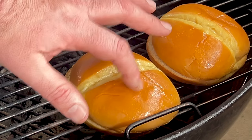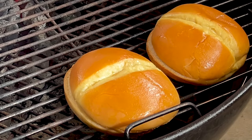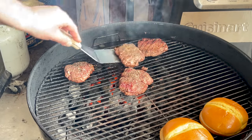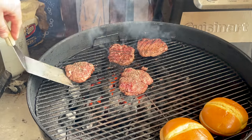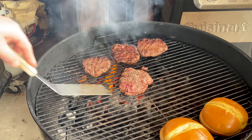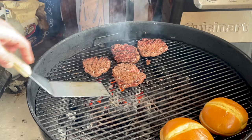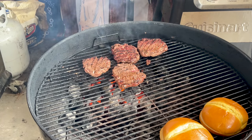The buns are coming along nicely. It's been about four minutes, so I'm going to flip the burgers. Coming along really well — give them another four minutes.